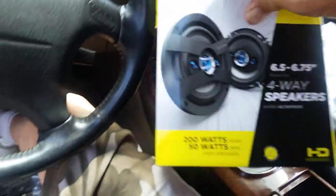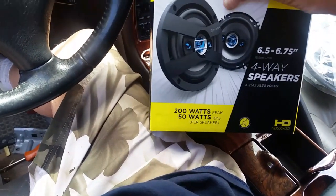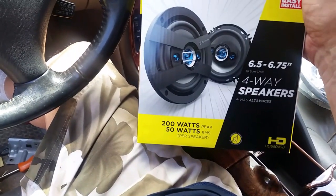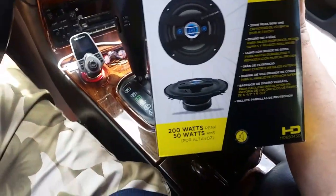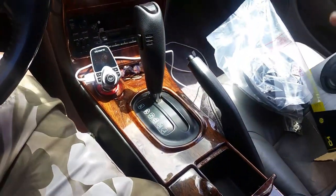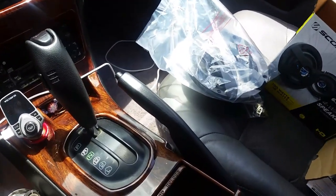These say they're 200 watts peak, 50 watts - which is probably what you're gonna get normally if you want it to sound good. These are six and a half inch speakers, or 6.75 inch depending on how you want to look at it. I got two of them here and these were $28. So we're gonna put these in.